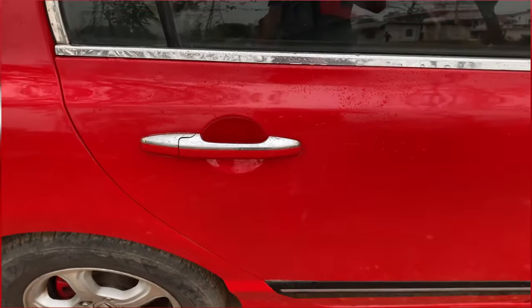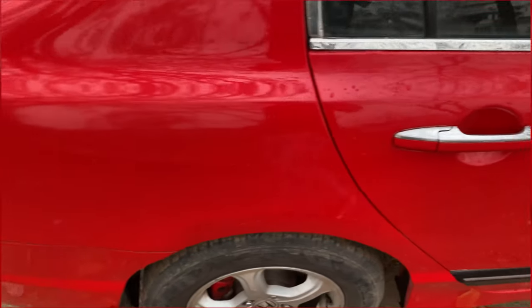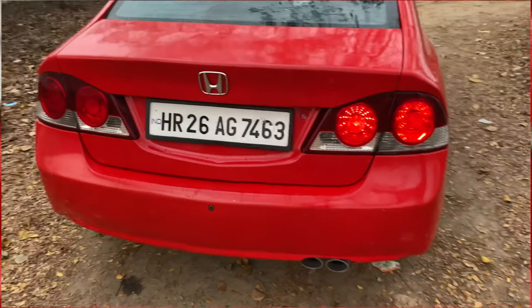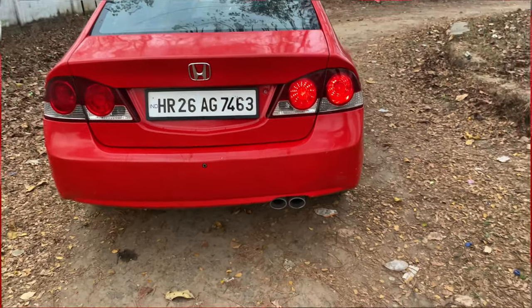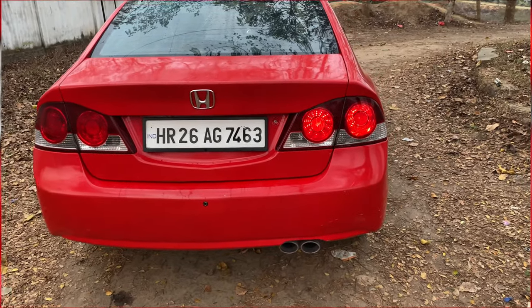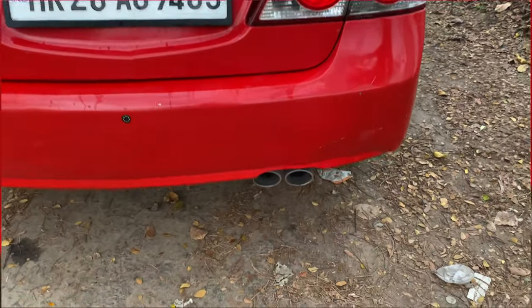You've got chrome handles. This is the rear of the car, and you've got the exhaust tip right over there.